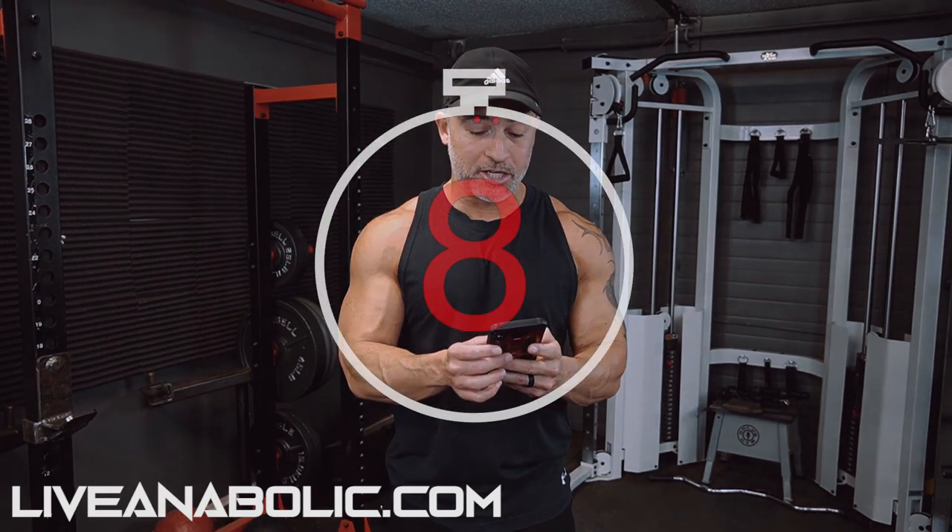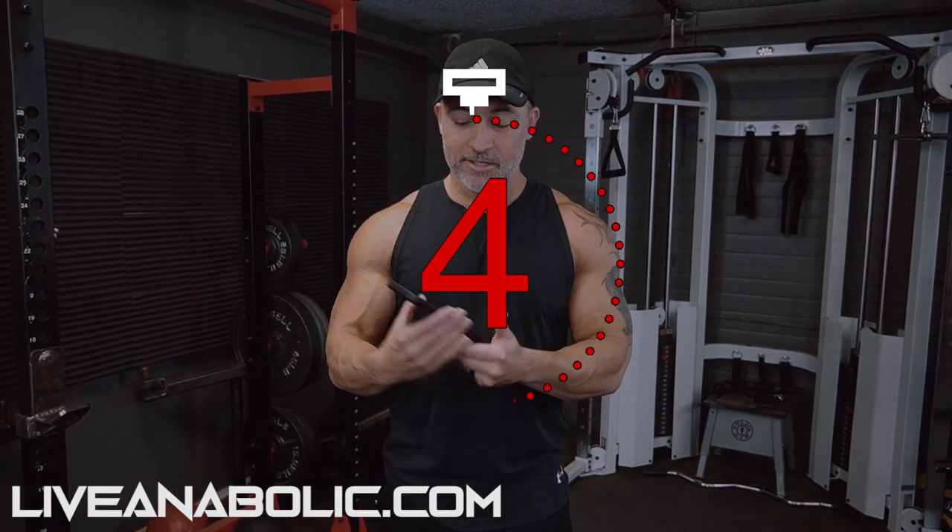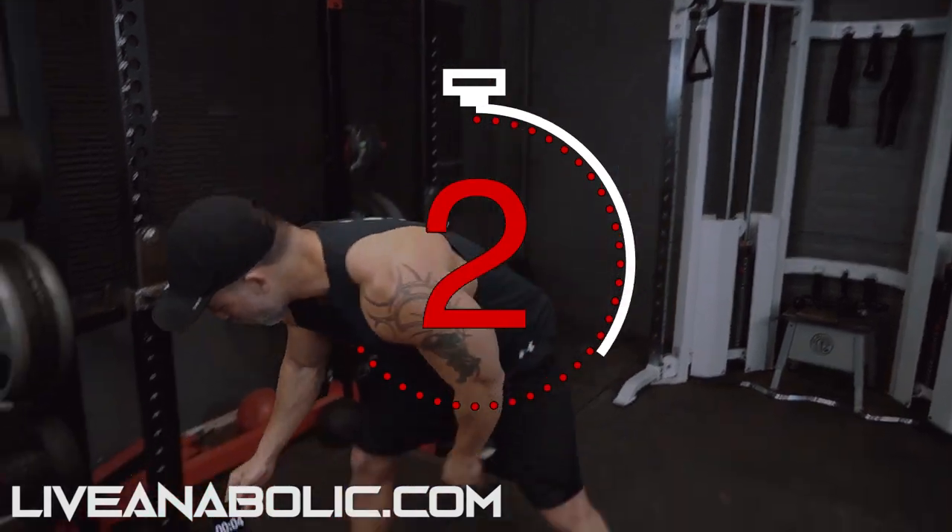This is going to be a six-minute workout with your finisher. That being said, we are going to start with dumbbell goblet squats, and we're starting the workout.